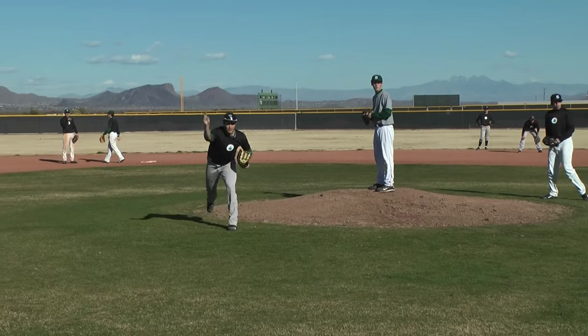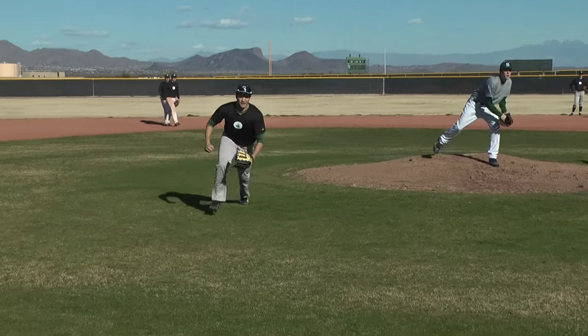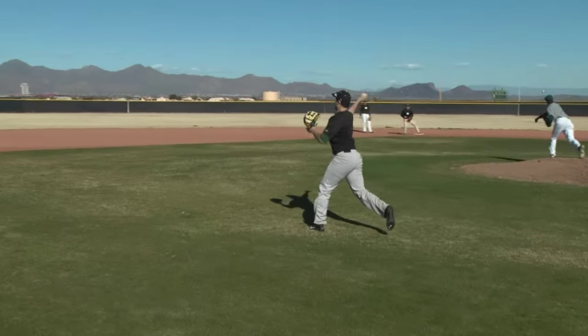What we do is we're working bunts to our third baseman. We roll him. The guy from the left side of the mound fields him and throws him to the third baseman.